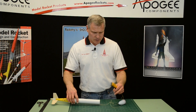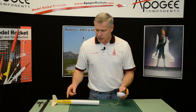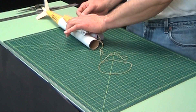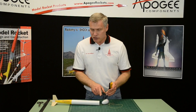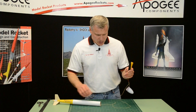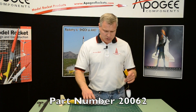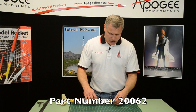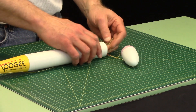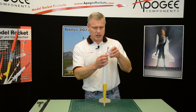Then just roll it up like a burrito and shove it inside. You can use wadding or foam plugs. At Apogee we sell foam plugs that act as wadding — the foam plug stops right here, so the parachute must fit in that spot. If you're using wadding you have a little more room, but the foam plug pushes better. You can buy those on the Apogee website. Just shove everything inside with the plug or wadding in there, and basically our rocket is done.